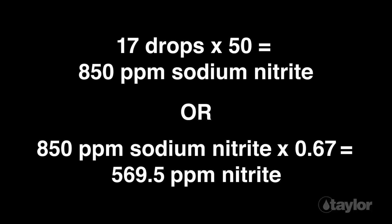Multiply the number of permanganate reagent drops expended by 50, remembering not to count the extra drop. Record the result as parts per million sodium nitrite. To record results as nitrite, multiply the sodium nitrite concentration by 0.67.